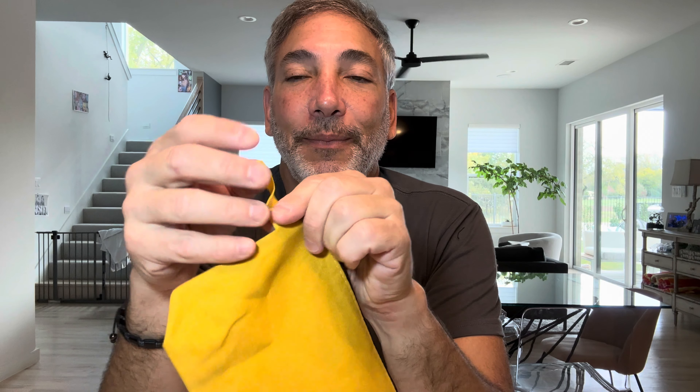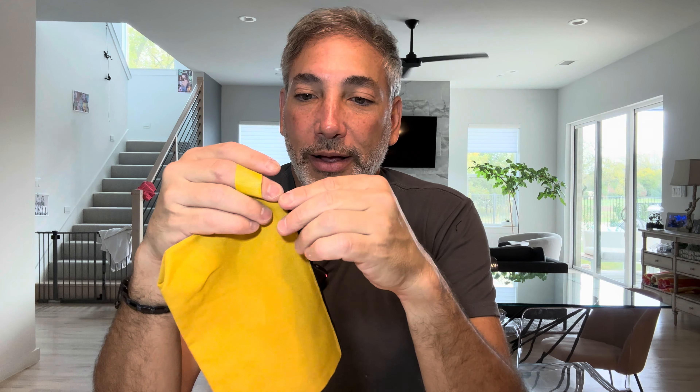I'll show you guys the outside first. This one has a little loop here so you could hold it, or clip a carabiner onto something. And then we open it up...